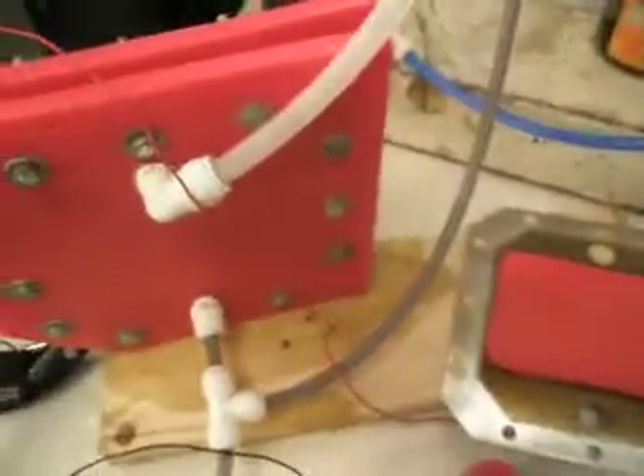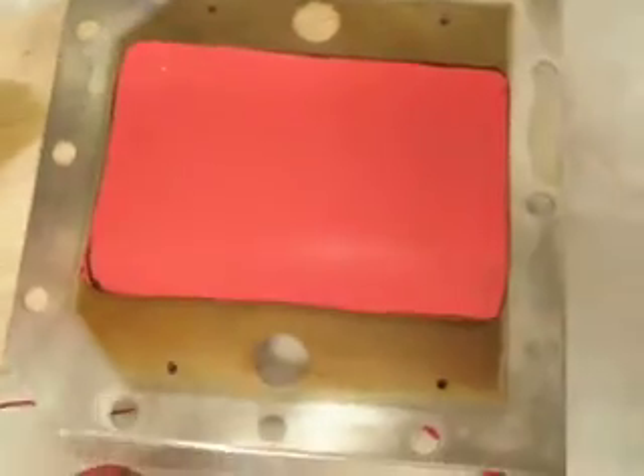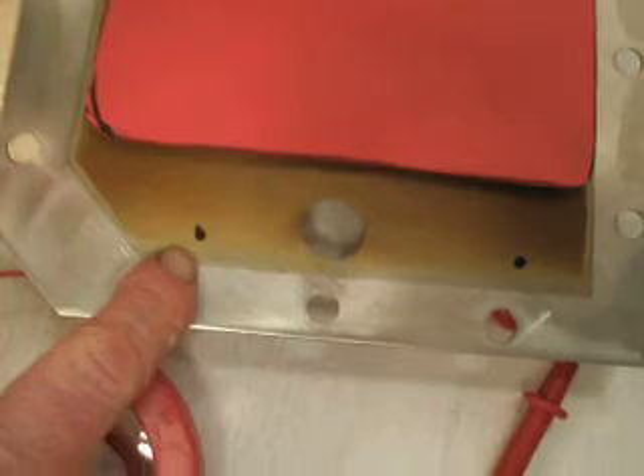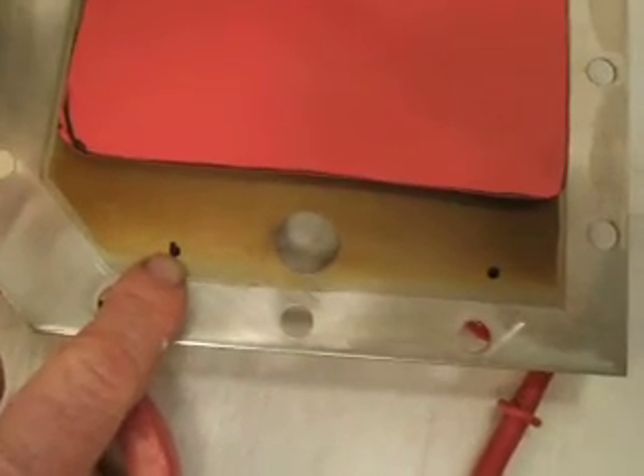I'll take care of the calculations, but I wanted to show you. This plate hasn't been drilled — I just did this with a magic marker. And this is about the size of the holes. They're very small; I think it was 3 sixteenths.